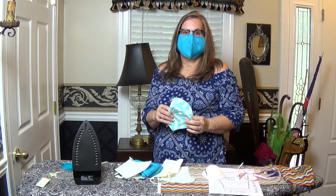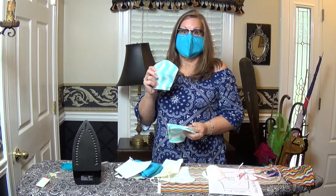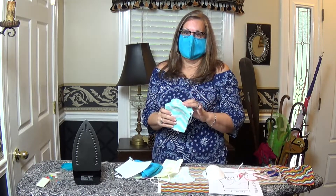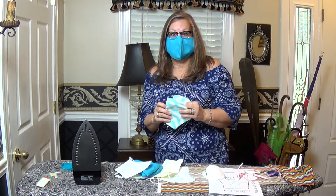Hey, this is Susie here. I am going to do a tutorial on how to make my modified face mask cover, or dust cover, or whatever you want to call it. Let's get started.